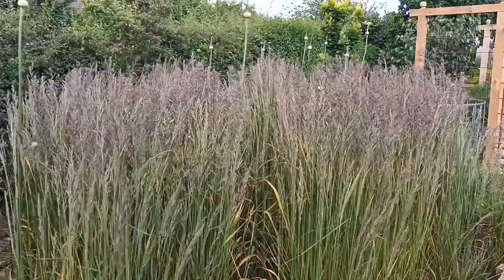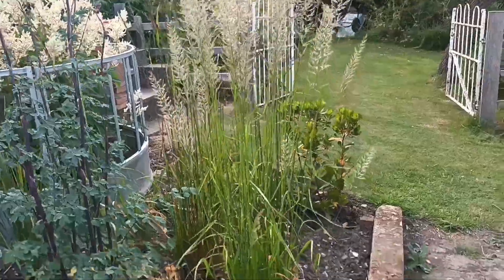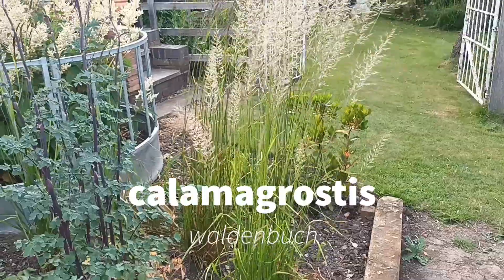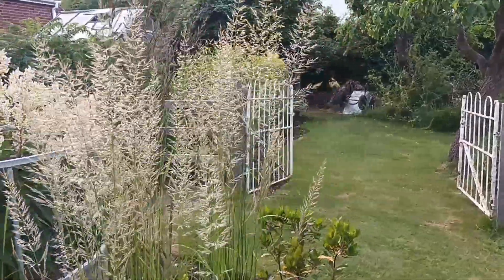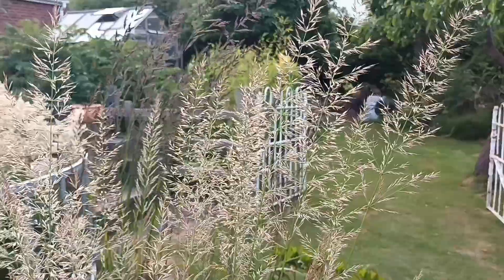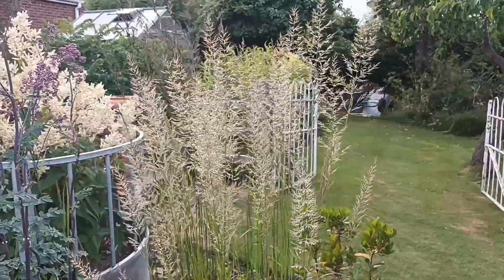Another highly rated grass is another Calamagrostis called 'Waldenbuch' — the light coloured one here. It's very similar to Calamagrostis 'Karl Foerster' but not as tall, although it looks taller here. It has a probably better look than Karl Foerster at this stage — almost a whitey-green look.